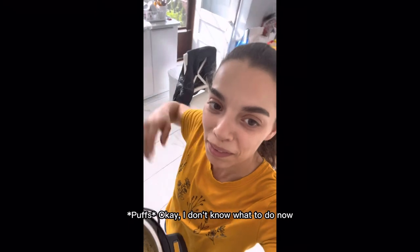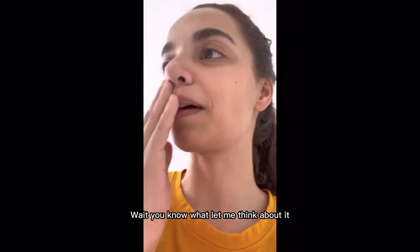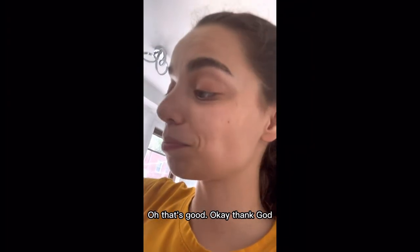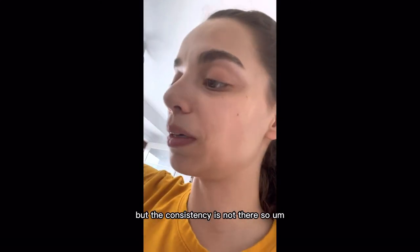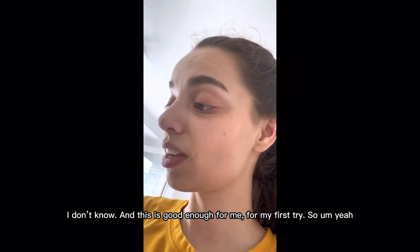I don't know what to do now. Let's taste it and see if it's any good. Oh that's good, okay thank god. It's mac and cheese but the consistency is not there. This is good enough for me for my first try.